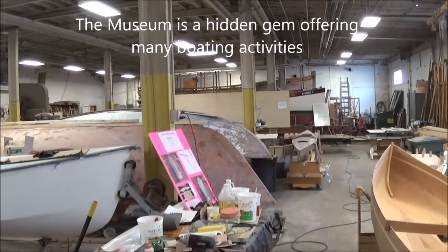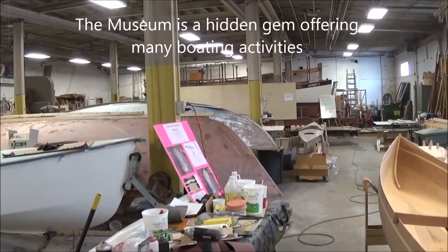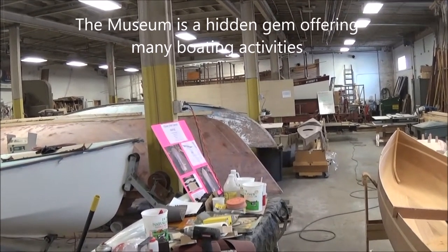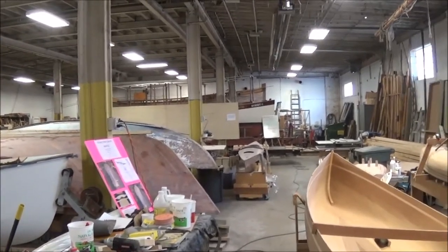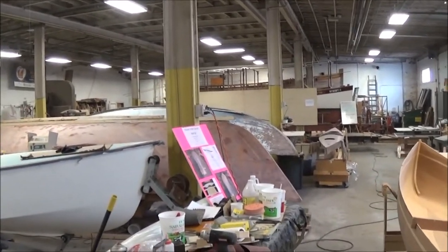Good afternoon, viewers. It's Rob Atfield reporting for Port Carling Boats. We're here in Buffalo, New York at the Antique Wooden Boat Center of the Niagara Chapter of the Antique and Classic Boat Society.